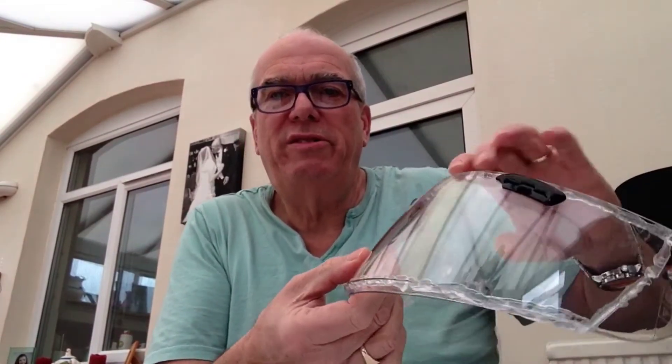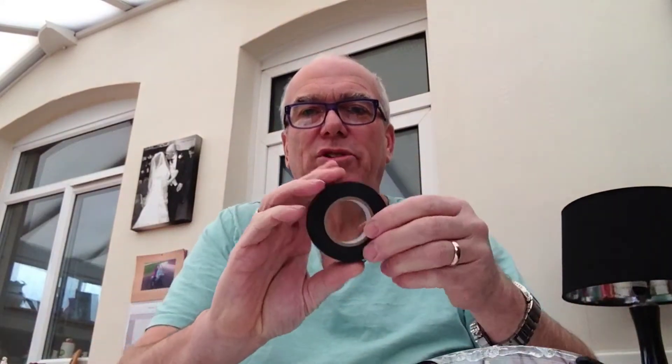Now to maintain the seal in a double-glazed unit there's got to be a vacuum inside if possible. So what I propose to do - and this is where you'll find it absolutely stupid - I'm going to use tape. I've used this tape extensively on my wing mirror to keep it from spinning and it's never moved.